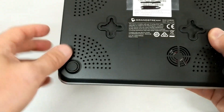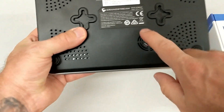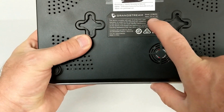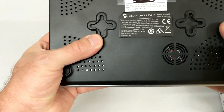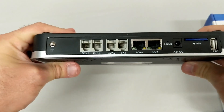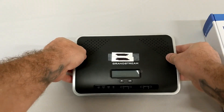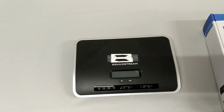It is wall mountable, as you can see on the ports here. It takes a 12-volt, 1.5-amp power adapter, and it's pretty universal as far as that is concerned, as long as you meet the power requirements listed on the back. And that is the 6200 series IP PBX by Grandstream.